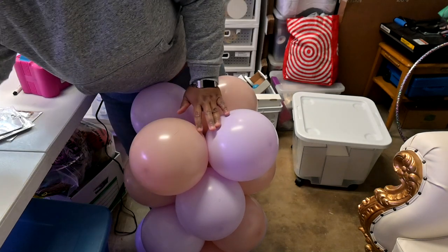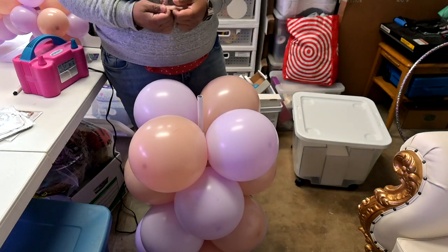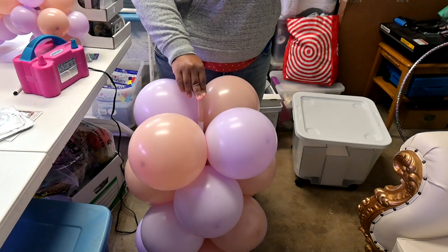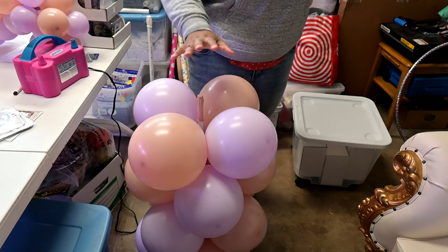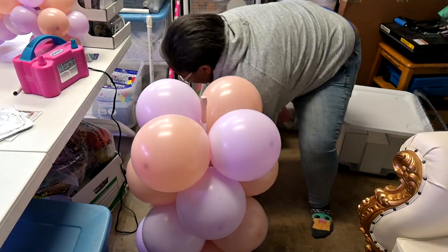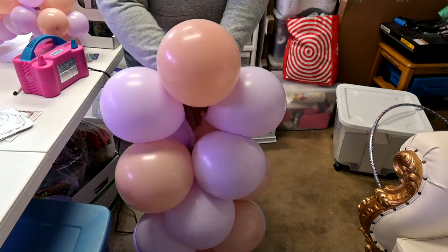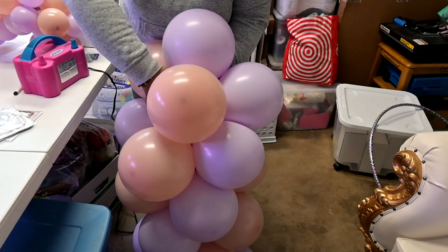Once you get to the top of whatever stand you're using, you want to cover that topper with a color you're using — it could be a 7 inch or 12 inch balloon, doesn't really matter. You just want to make sure you cover the coarse edge of your stand: one, to protect the balloons; two, to protect the stand; and three, to create thick friction — balloon on balloon friction — so whatever you top it with won't just pop off. You should also try and push your balloons down in the middle as much as possible because that'll also help create friction and make sure your balloons don't pop off the stand.